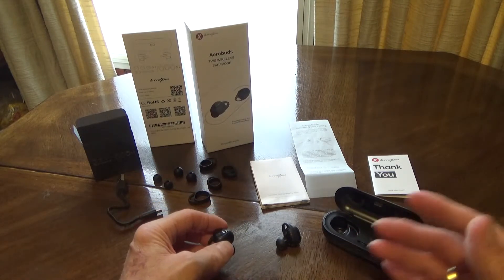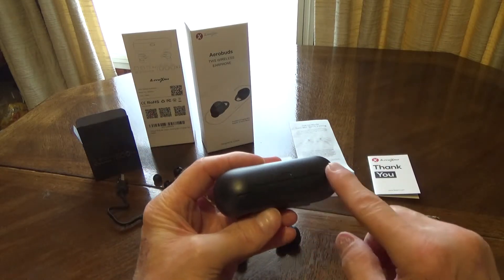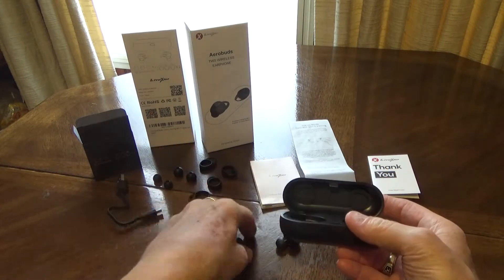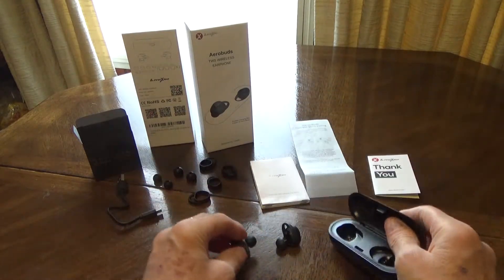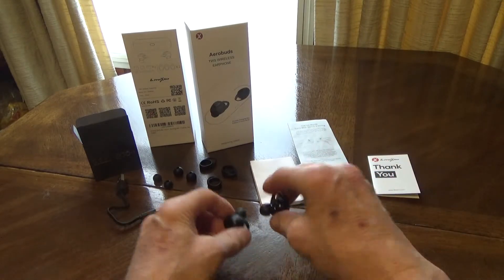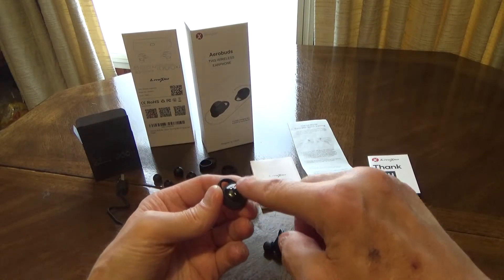The charging case is pretty small and compact. It has LED indicators, a micro USB port on the back, a little push button, and it opens up — these go very easily into place and you can see they begin charging. When you pull these out they automatically pair to one another and then go into pairing mode so you can hook them up to your phone.